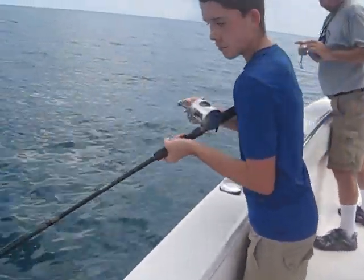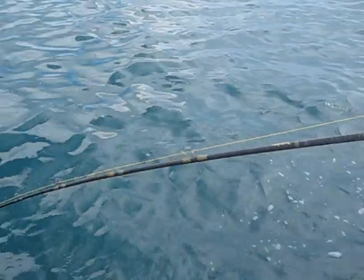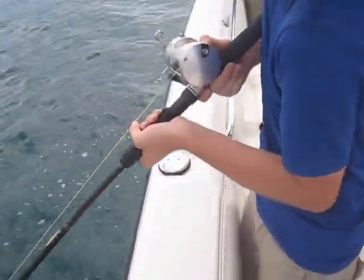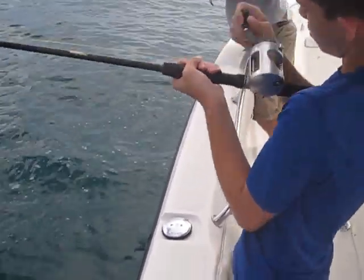Kevin with a blacktip shark. Keep reeling, keep it down, bring him up. Put your thumb on the line when you go to lift — reel real fast now, you got him coming up again.